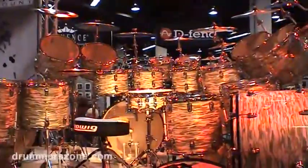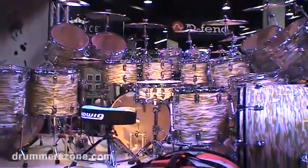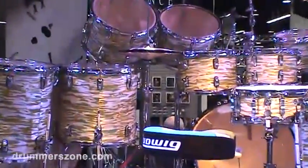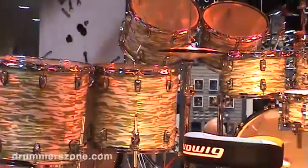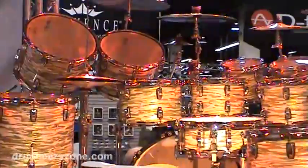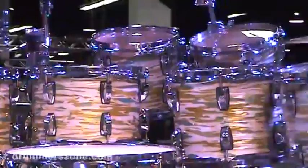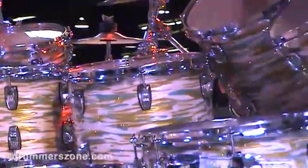The big setup here is in one of our new finishes, Blue and Olive Pearl, kind of inspired by the Blue and Olive badge. On the left side, all the drums are Legacy, which have the three-ply shell with the glue rings, and over to the right they're all Classic Maple, which is the seven-ply maple shell.